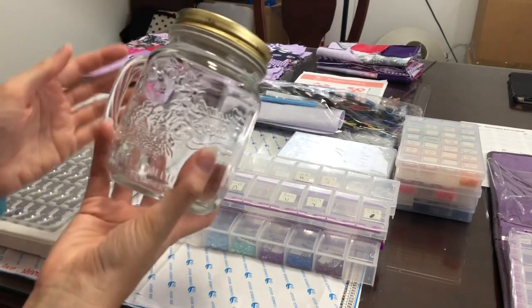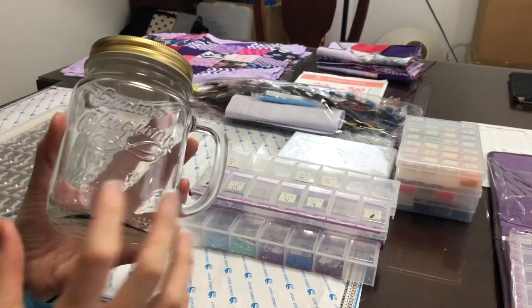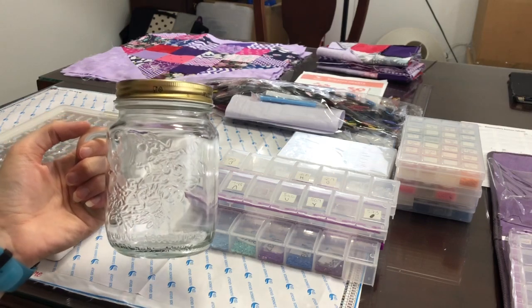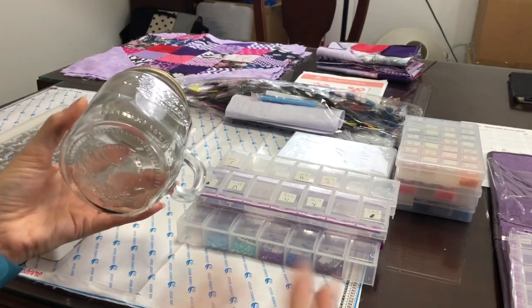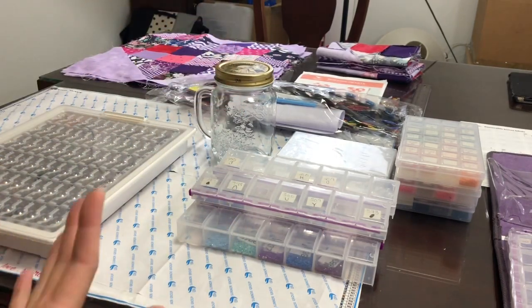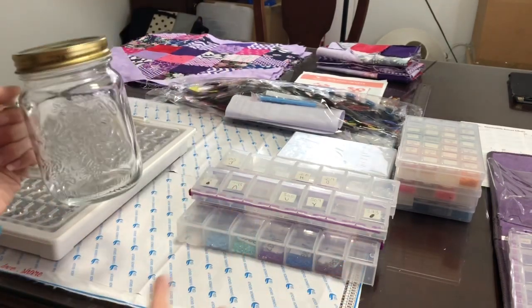I found this really nice jar — it's actually from a friend. She gave me some pickled radishes, and I thought this could be my temporary storage for the drills. Worst case, if a drill pops off one of the paintings I've completed, I'll just look through here and find a close color and pop it in. I'm not going to look for the very specific DMC number and try to correct it that way, so there's no reason for me to keep all of this.